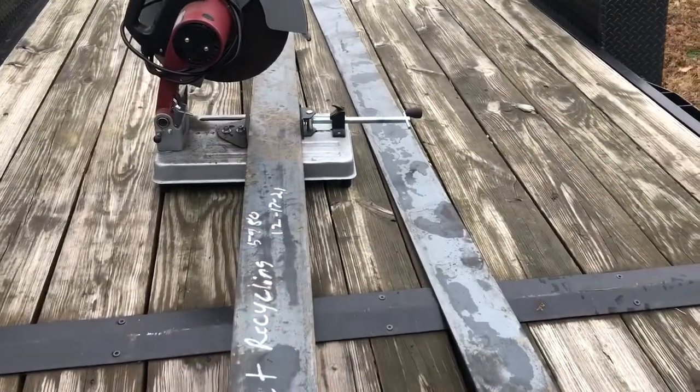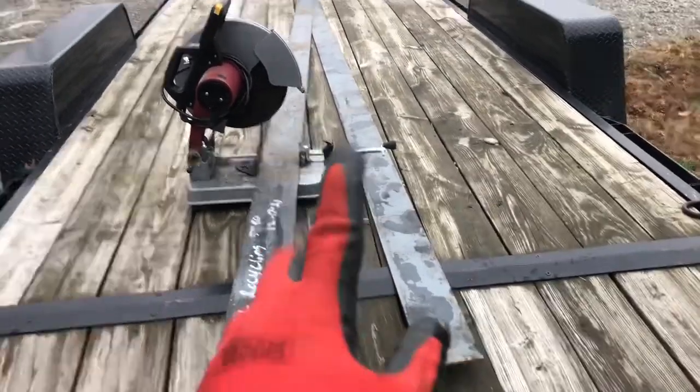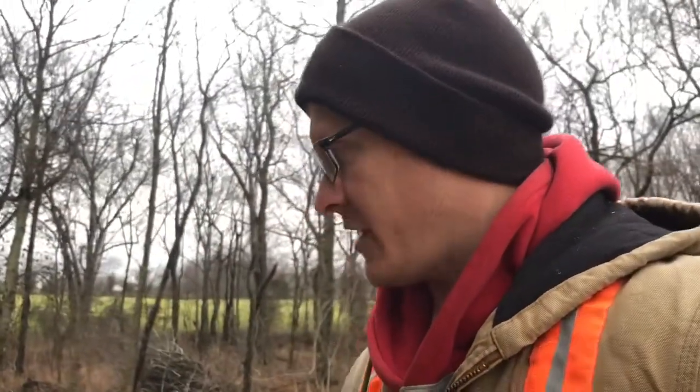I just hauled a little bit of odds and ends scrap stuff to the scrap yard, and I went and picked up some steel that I ordered — five inch wide by quarter inch thick, 20 foot sticks, I got two of them. One of these I'm figuring is going to be able to make six brackets, so I'll get two out of the other.